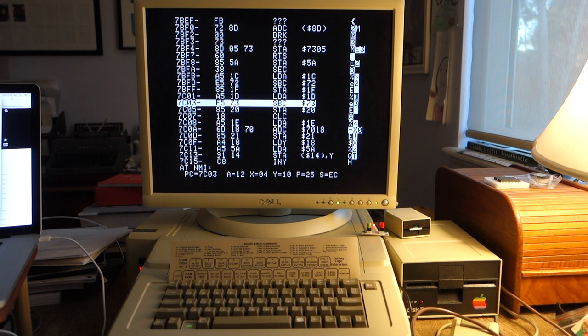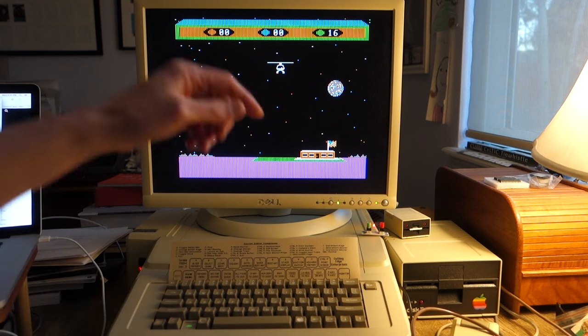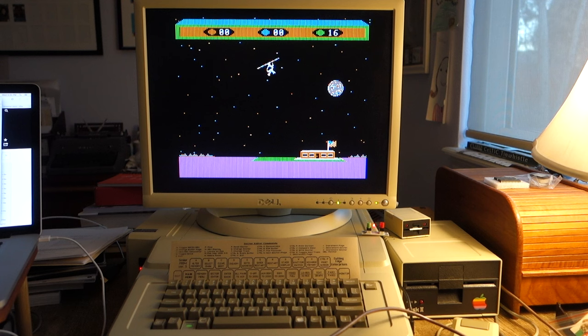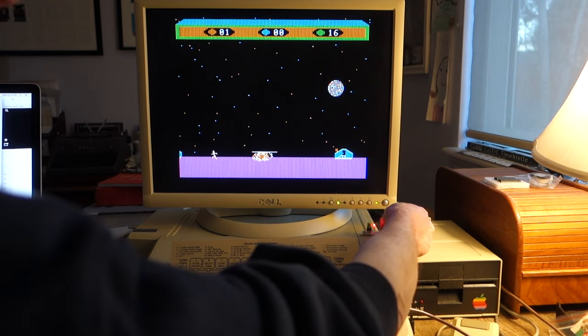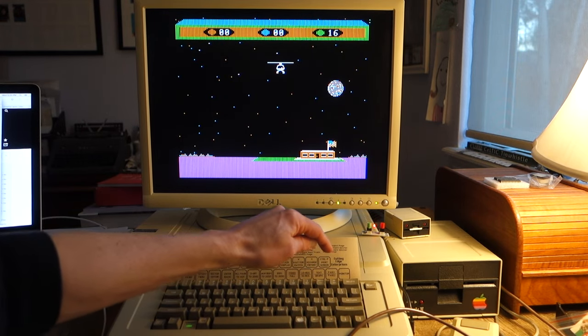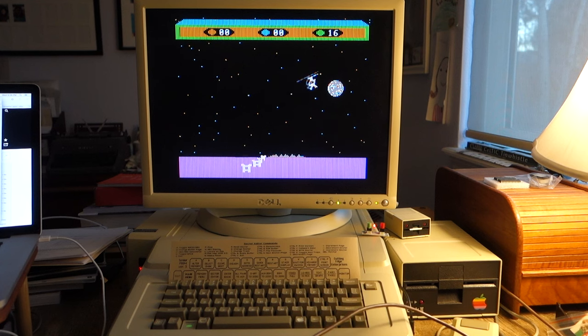Now let's go back to the game. Now that we've copied all of the main memory to auxiliary memory, we can restart the game, and if we die we can do the opposite — copy back from auxiliary memory to main memory. So we switch back to graphics high res, keep it at page one since that's where we were, hit restart, and here we are back playing the game. Somebody just died, so I hit the non-maskable interrupt again, switch back to graphics high res page one — you can see this is right back where we started — and hit R for restart. Now we're right back where we were before we died.